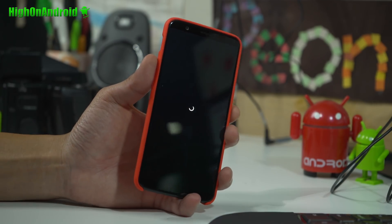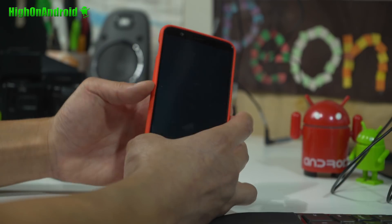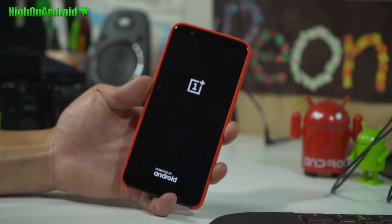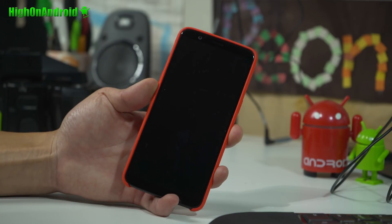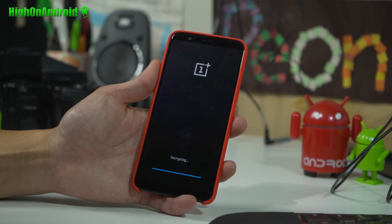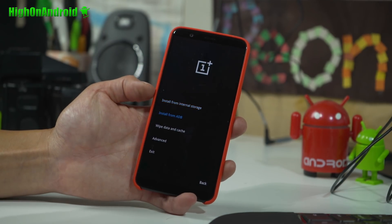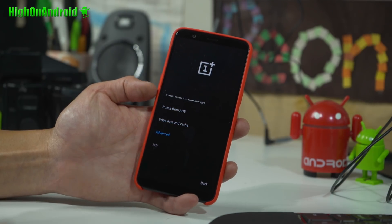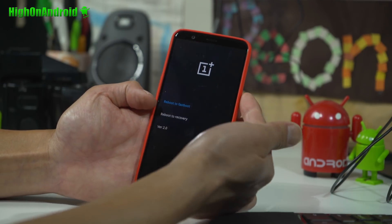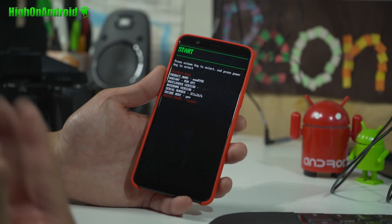We're going to unlock the bootloader. Unlocking the bootloader will erase everything on your phone. Hold down the volume down button, and while holding it, hit the power button. When the logo comes up, let go of the power button but keep holding down volume down. Your phone will enter a special state. Go to Advanced using the volume keys, then hit the power button. Choose Reboot to Fastboot and hit the power button again. This will boot you into fastboot mode, where we can unlock the bootloader — you'll see device state: locked.